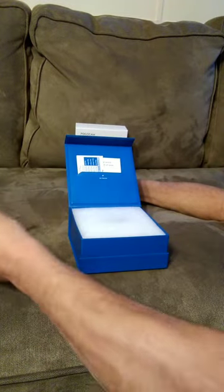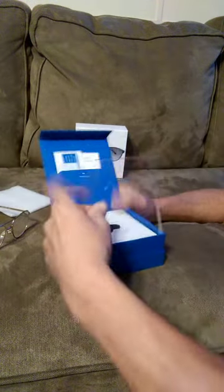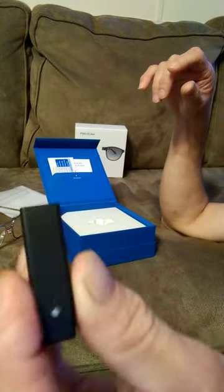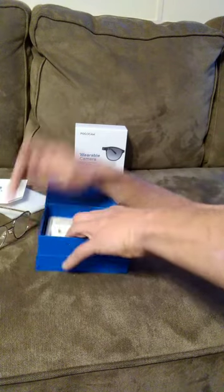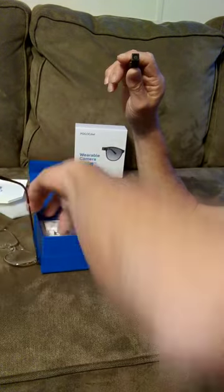I'm going to attach it to this pair of glasses here, camera out. I've already pre-charged it. There is the camera itself — it's very small.